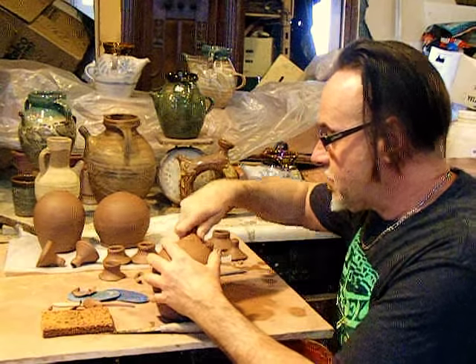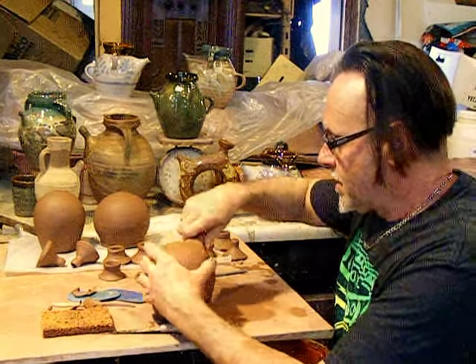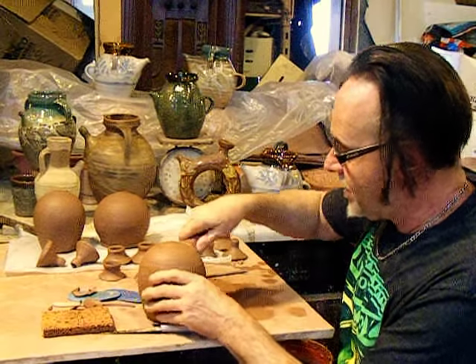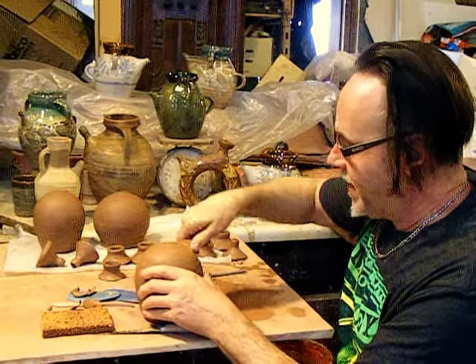It's already made the shape and form, both inside and out, to fit on here very nicely.